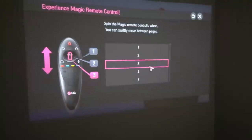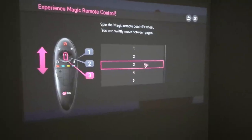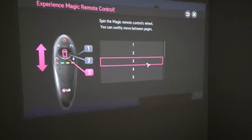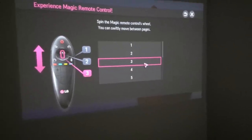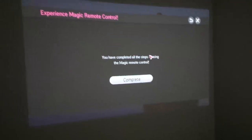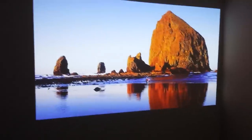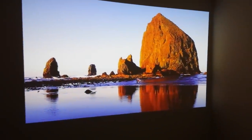Spin the magic remote control wheel and you can swiftly move between pages. Okay, scrolling — that's complete. There you go, that's my desktop.